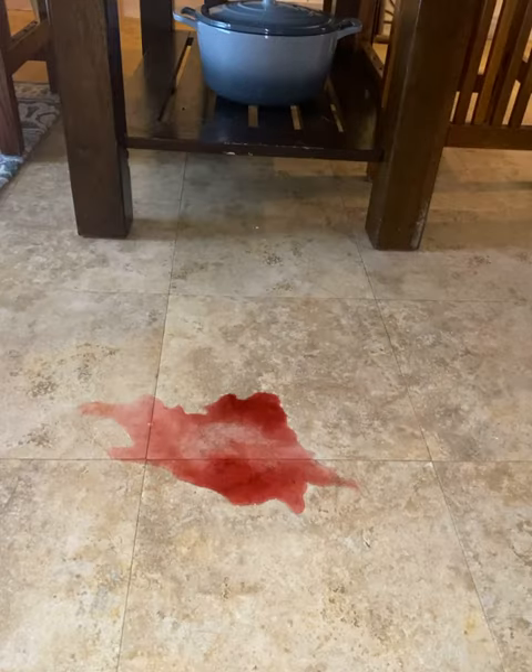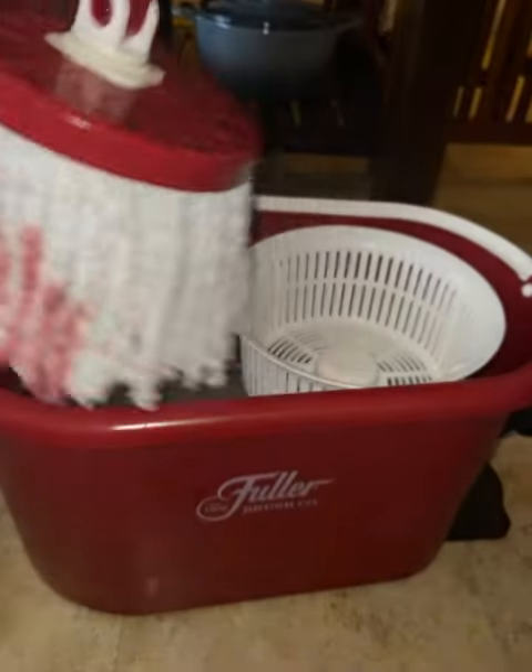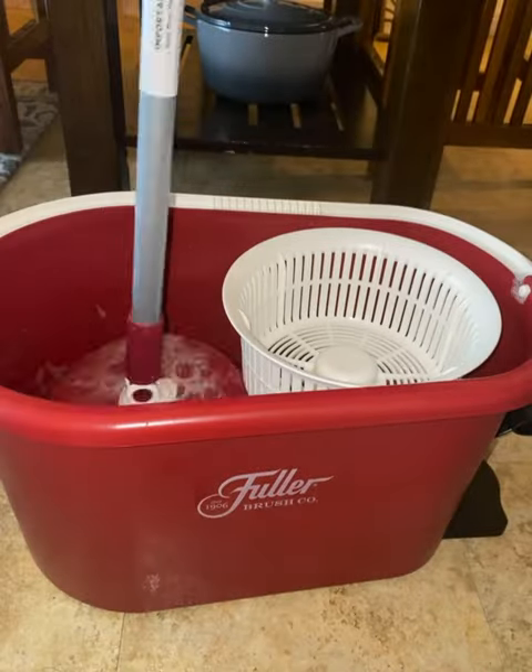I can't tell you how excited I am that I don't have to move my furniture anymore to mop under it. And look at how it cleans this wine up. This isn't magic — it's the Fuller Brush Company.